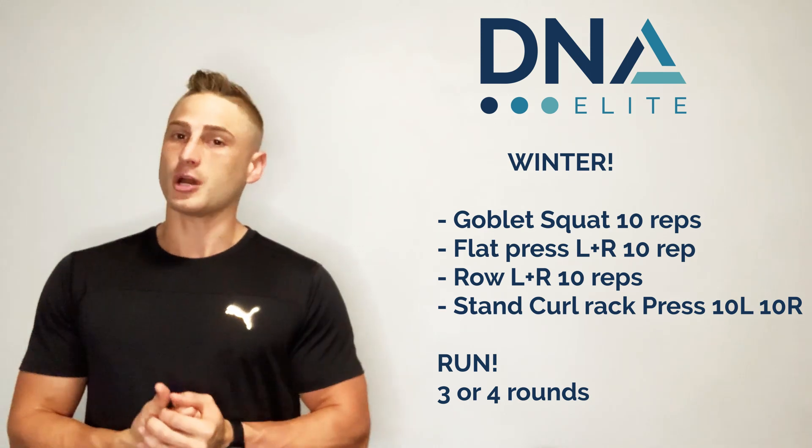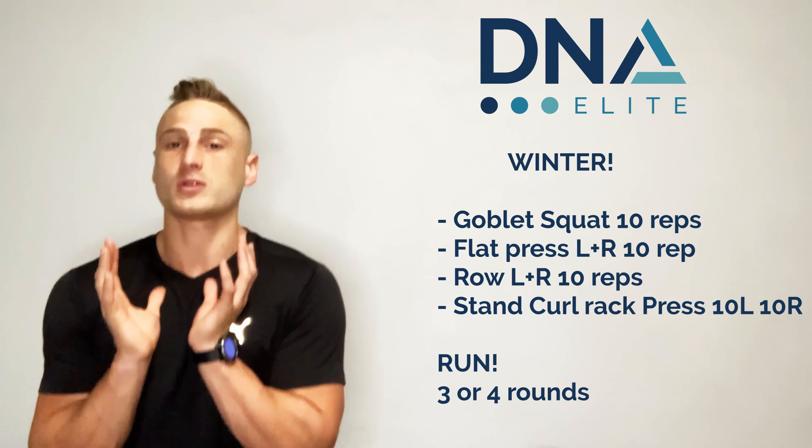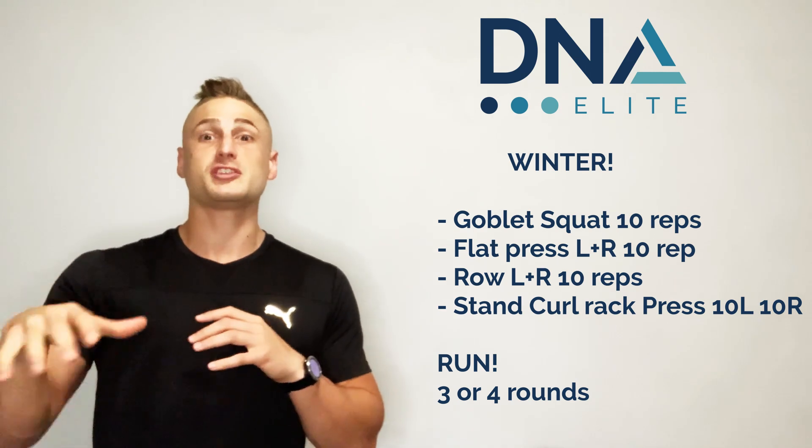First one is a goblet squat — weight below my chin. We're going to go down, squat all the way down, all the way back up. Followed by flat press.